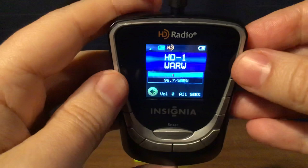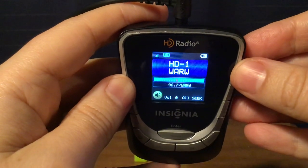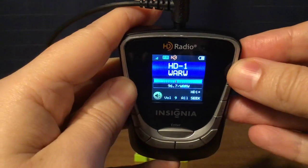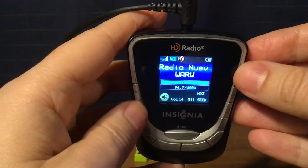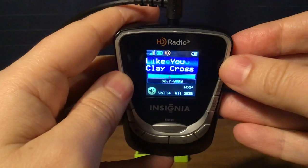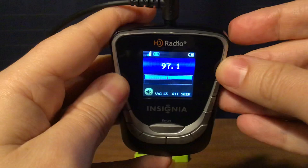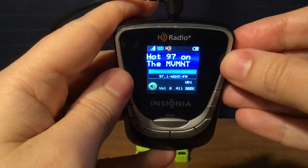WARW, Port Chester, New York. I'm not sure if the HD will lock in, but on HD1 is Air 1, K-Love 2000 on HD2, and Rayo Nueva Vida on HD3. Then WQHT New York City, Hot 97 — only one HD channel.